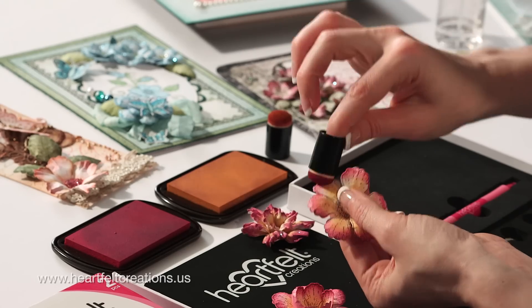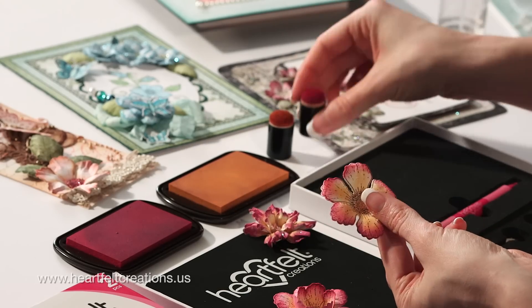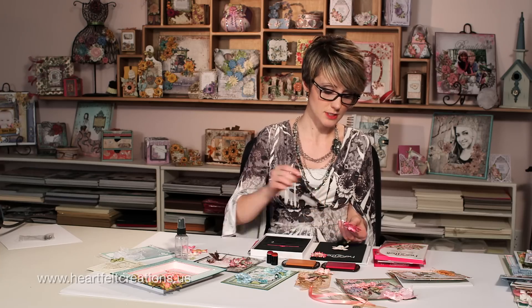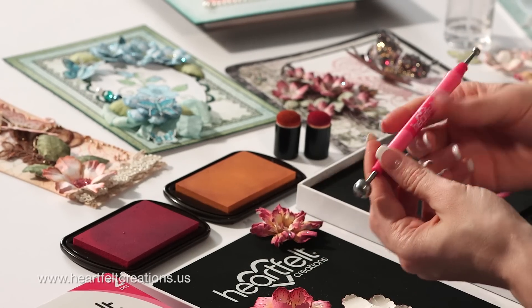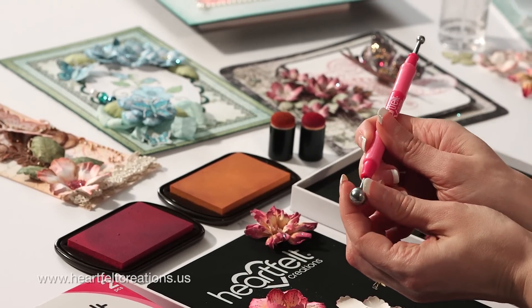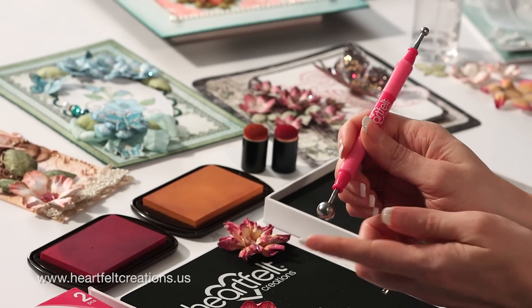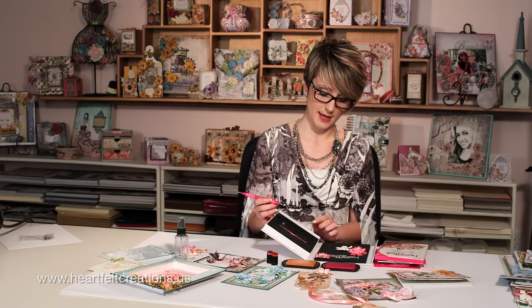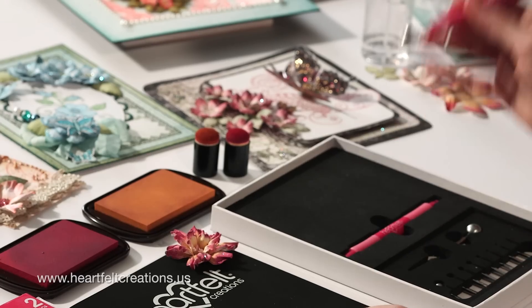So we'll just finish this off on the edge. Once you've colored it you're ready to shape. For this specific flower I really wanted to get a great rounded effect on the petals, so to do that I'm using this new tool and I'm using the largest tip. This tool is very unique — it's a new stylus set. It has a magnetic tip so the tips are interchangeable. When you get this set it has your molding mat, a piercing mat, and ten tips that you can use for your flower shaping.